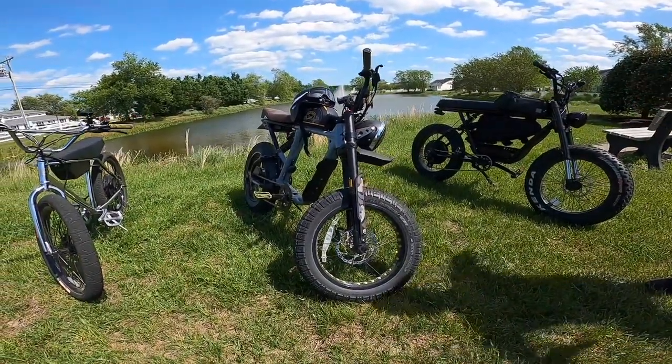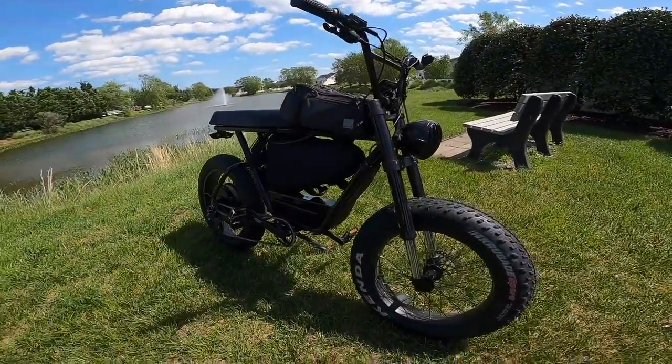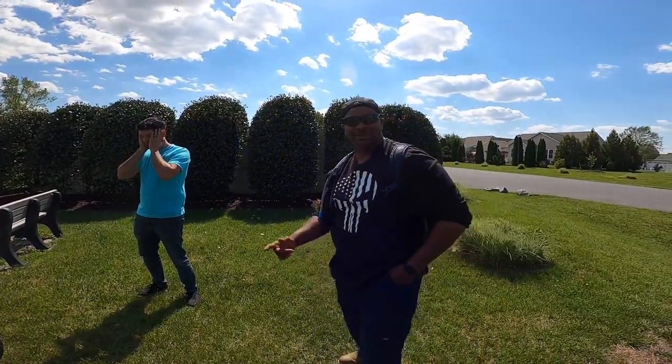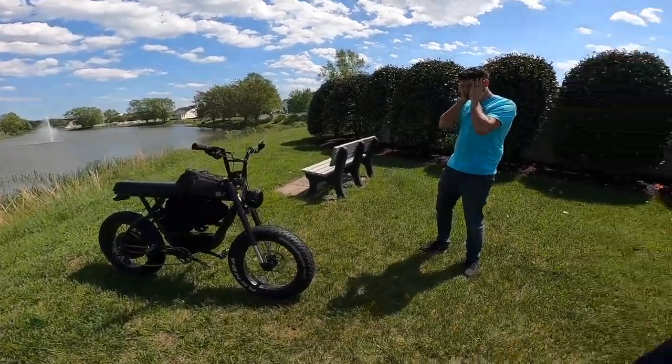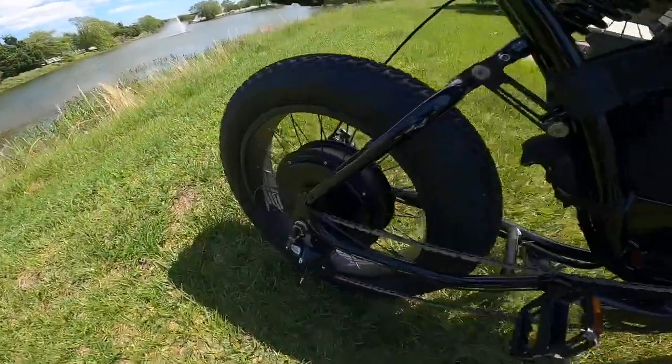Hopefully I don't fall and bust my ass, but that makes for great content. Bomber Marv, what the heck is this? What are you going to be riding? This is the BMS, the Bomber Marv Special. So can you tell us anything about the power on the bike, the frame, this amazing big motor?